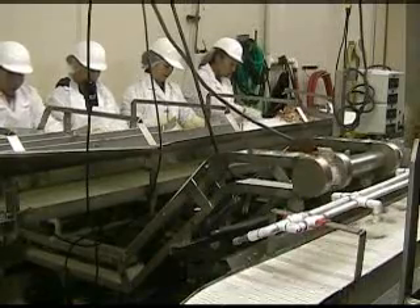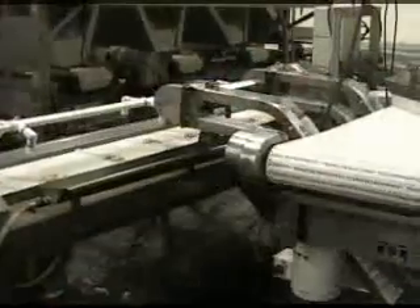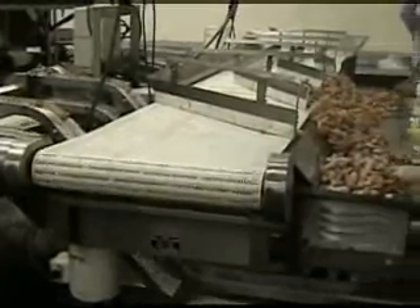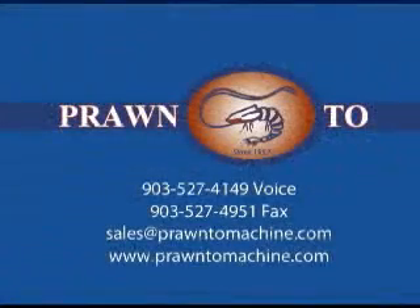Or to a peeling line for butterfly or P&D tail-on. For maximum production of easy peel, butterfly, and round cuts, Prontu Shrimp Machine Company leads the way. Please contact us with your inquiries and questions.